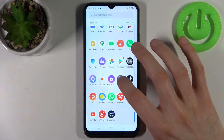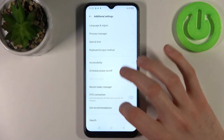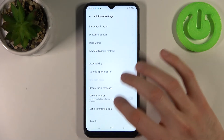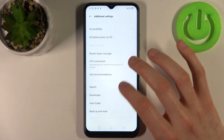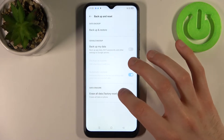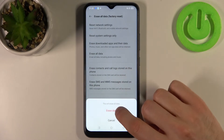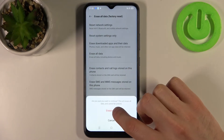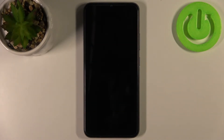First, go to Settings, then go to Additional Settings, then go to Backup and Reset, then Erase All Data and tap Erase All Data, then Erase Data and Erase Data one more time. After that, your device will be restarted in a few minutes.